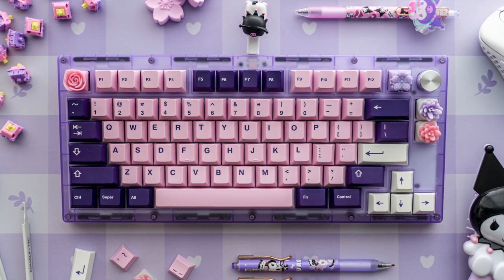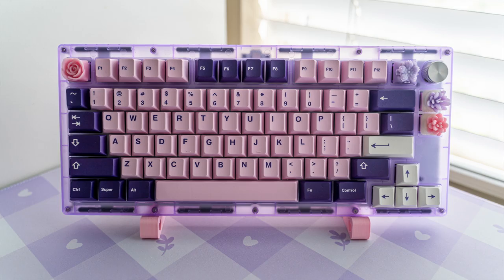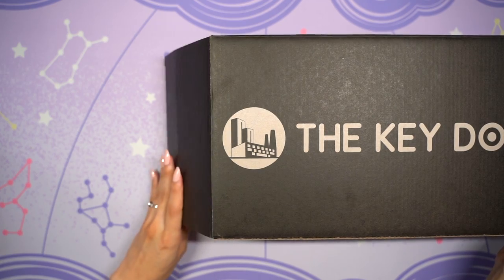Hi everyone! Today I'll be unboxing and building the new Portico 75 mechanical keyboard from the KeyDot company. They sent me a lavender build kit to review and they even included a preview of their new branded packaging.